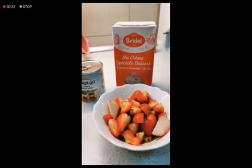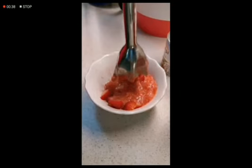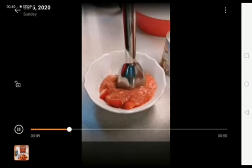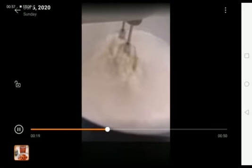The first thing you will do is cut the strawberry. After that, you will smash them until they become liquid. Then you'll pour the heavy whipping cream, four cups, into a big bowl.